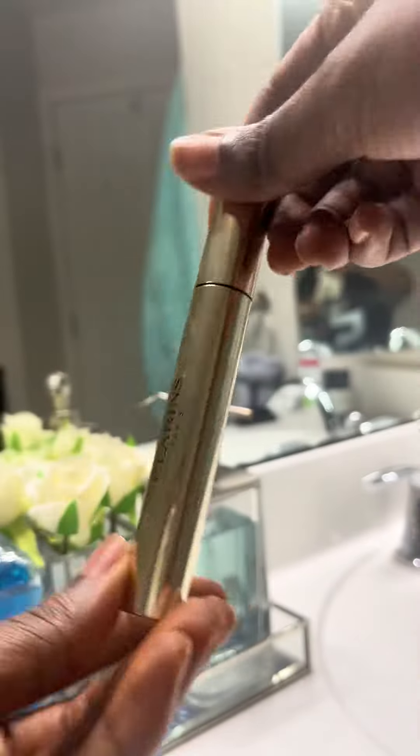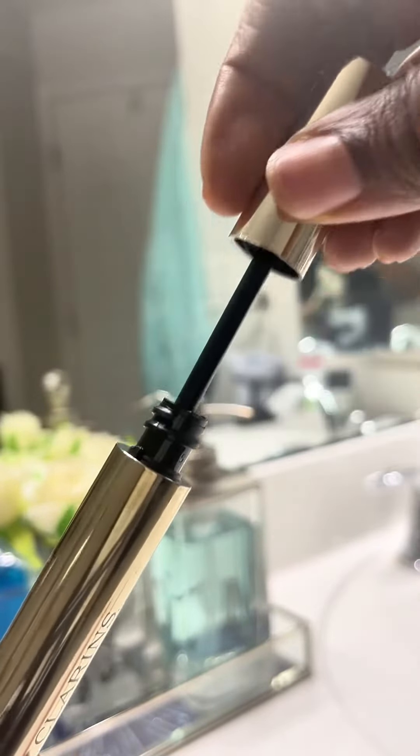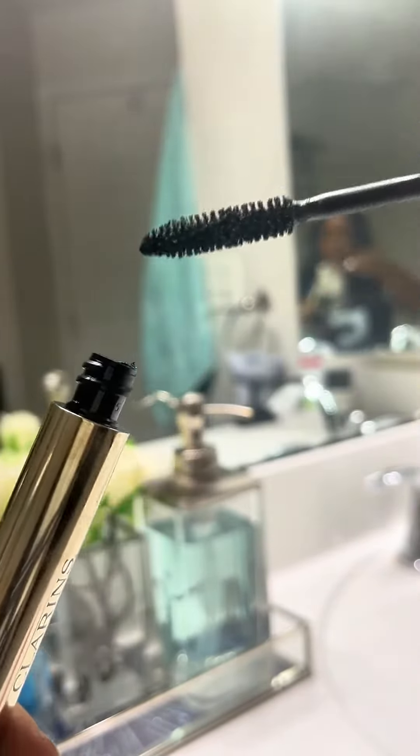So here is how it looks — this is the tube. This is what the super black mascara looks like. As you can see, the brush does not have clumps on it.